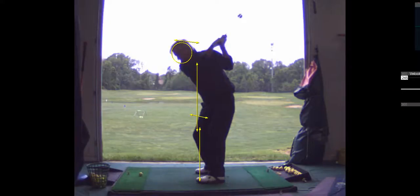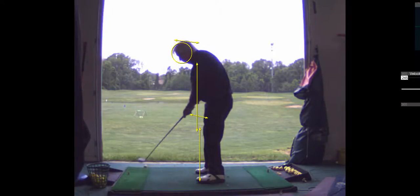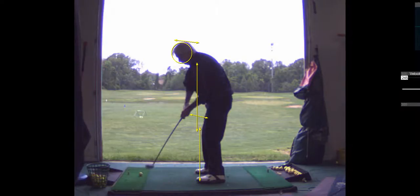You go back down, and I think what happens is you're up a little bit. So what we're going to do is get you to feel like you're turning your shoulders on a little bit of a tilted plane.